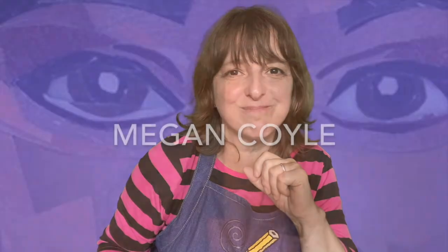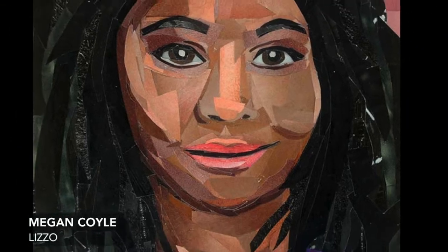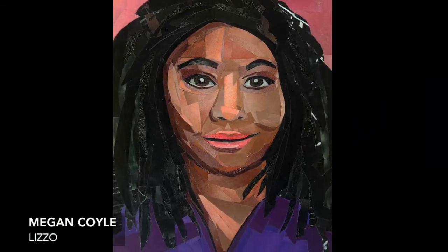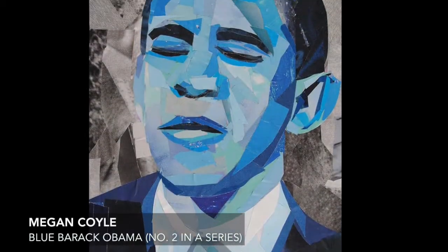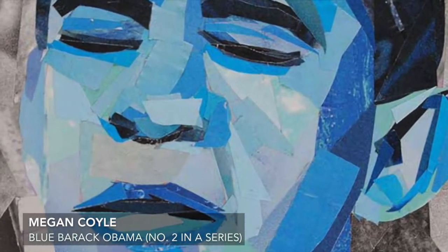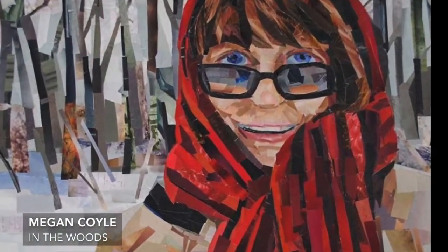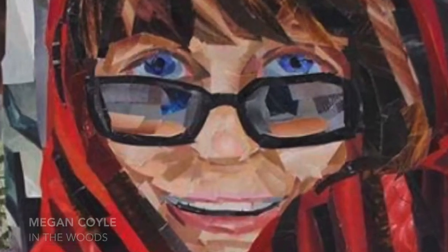Now let's take a look at an artist who makes wonderful portraits, all with collage. Artist Megan Coyle creates her collages with paper she cuts from magazines. She builds the image — in this case portraits — by carefully selecting the papers, their colors, arranging and layering them to represent faces of real people. Pay attention to the detail in them. It's really remarkable. And it's all magazine paper.